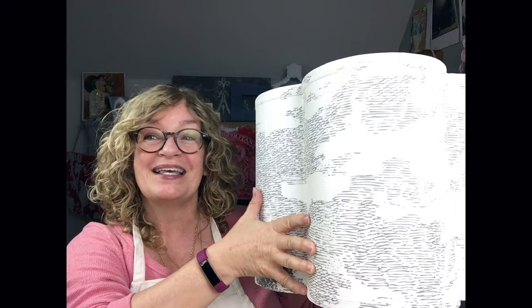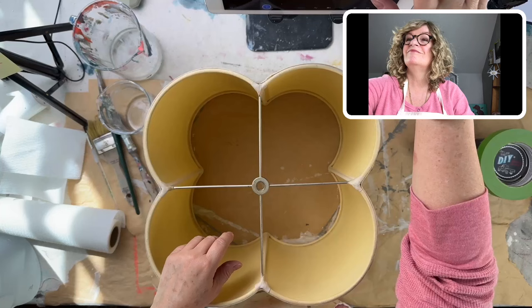Any questions, please ask in the comments and enjoy. There's the lampshade. I'll see you for the first lesson.